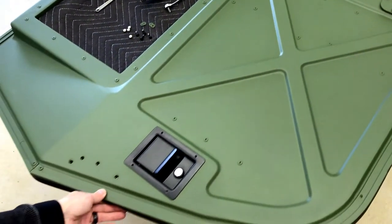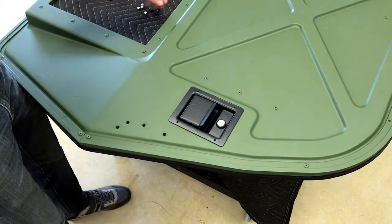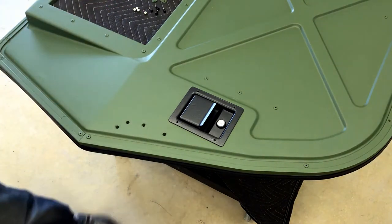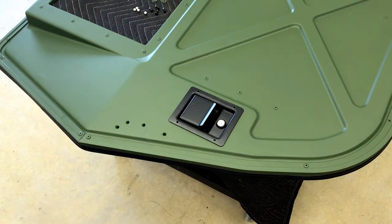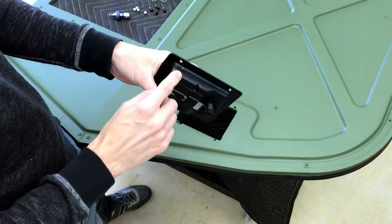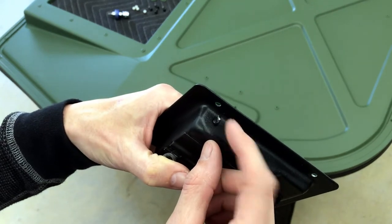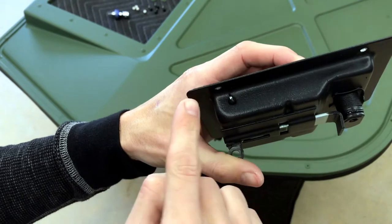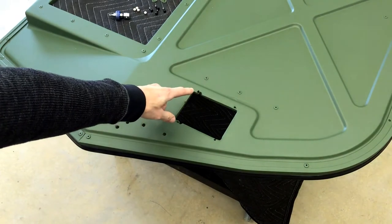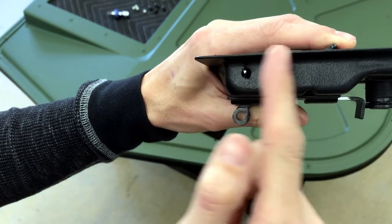Next we're going to take care of the door handle. This is pretty straightforward — repurposing the old hardware with the exception of new nylon nuts. Just drop the handle in. One thing to note is that this tab right here, if it's not facing the correct direction and it's facing the wrong way, you might have issues. Make sure to turn it so that it's facing perpendicular with this line here.